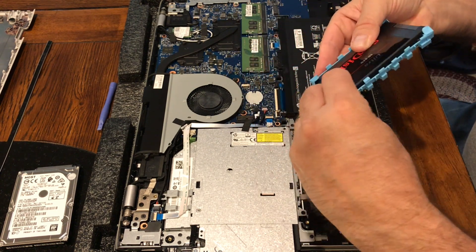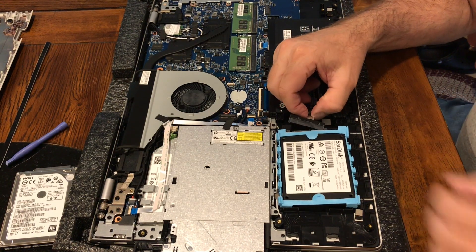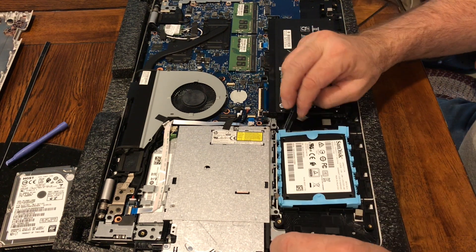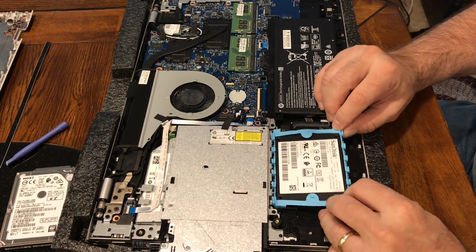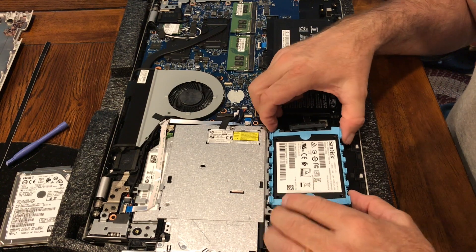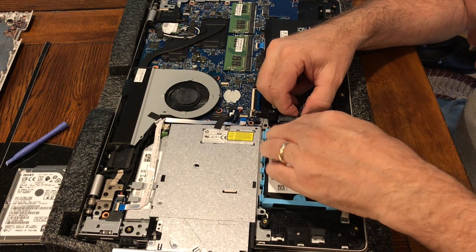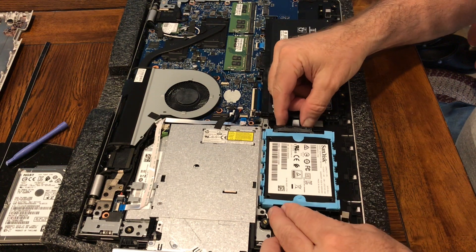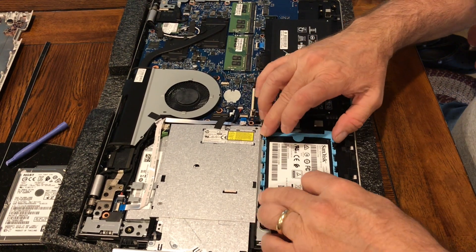There are holes that these little rubber grommets — rubber studs — fit in. When replacing the hard drive, make sure that the connector lines up with the card, with the correct side facing out, and press it back in place. Now you can line up the connector and press it back on with your fingers. No screws are holding the hard drive in place.